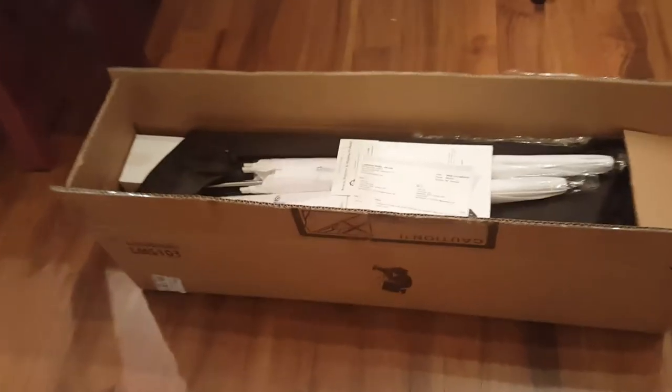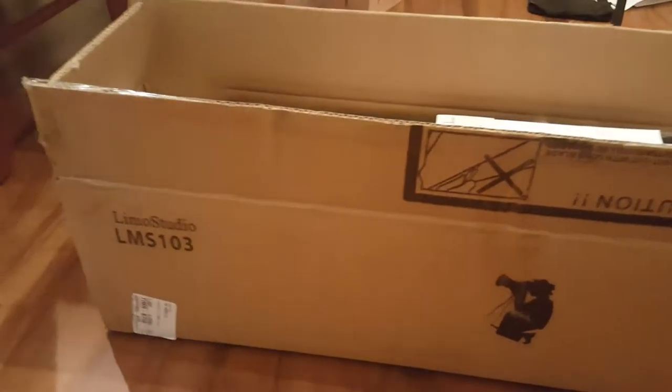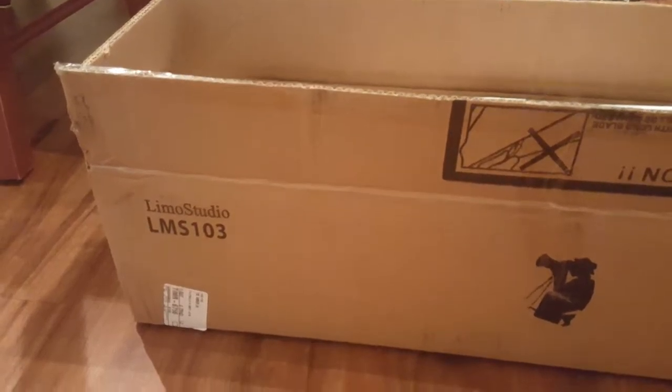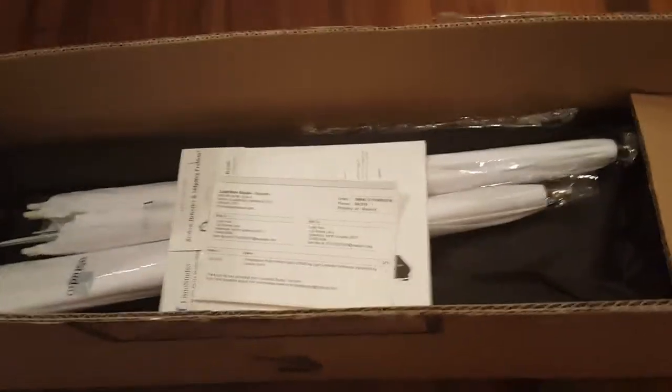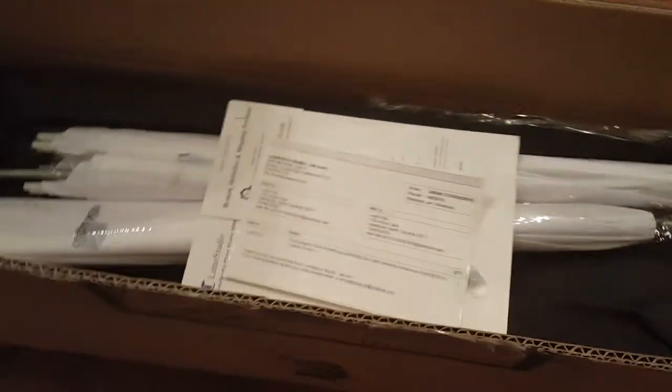I'm going to do a little review on my studio lights. I got the Limo Studio LMS 103 and I got this for such a deal that I'm so freaking excited.